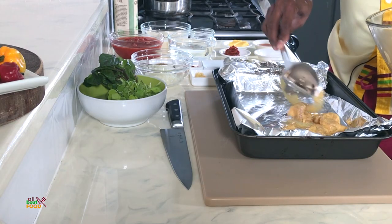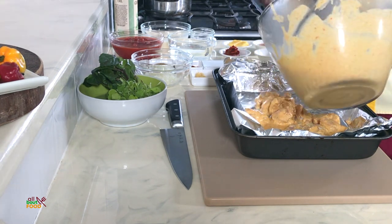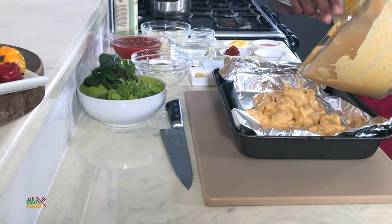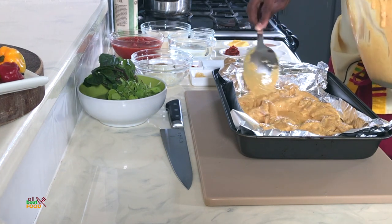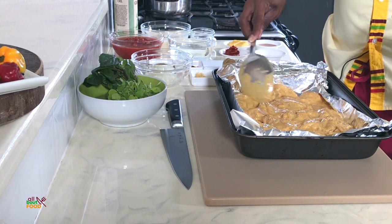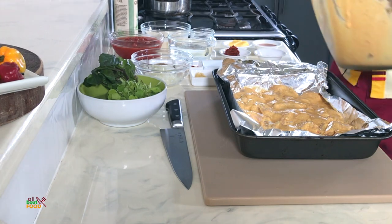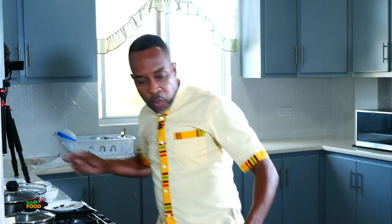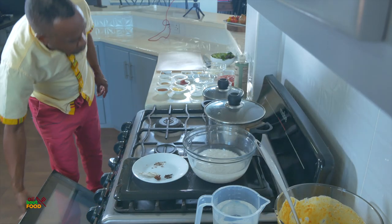We're going to bake this chicken — you can either bake it or grill it, but I prefer to bake it since we have large cubes of chicken thigh meat that could drop into the grill. I pour this whole mixture, marination and everything, right in here — it's smelling delicious. I'll go ahead and pop this in the oven and we're going to cook this chicken for at least about 15 minutes.